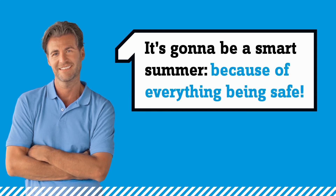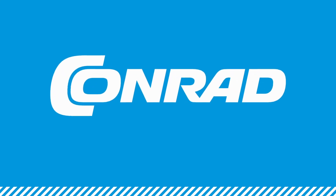Smart technology for your home — smartify your projects now.